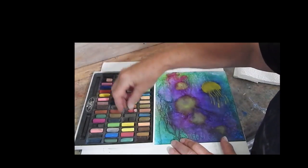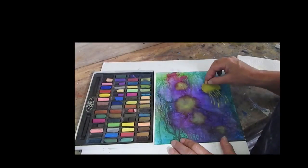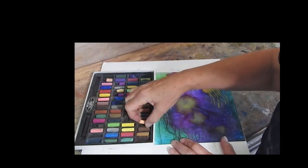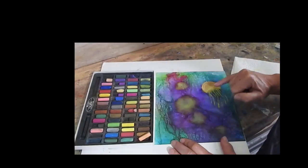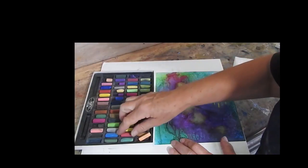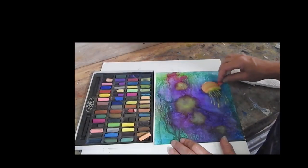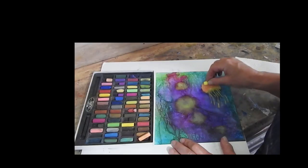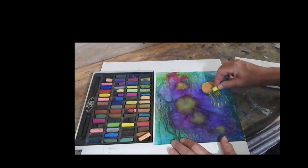I want to give that jellyfish a bit of a glow, so I'm looking for an orangey colour. Now you might find this is part of the problem with a small set — you just don't have the full range of colours. But I'm using an orangey sort of colour there to start me off. That's a bit brighter, so I'm going to use that around the edges. I may even get a little bit of red going in there to combine it with my yellow, do a little bit of layering to get that orange kind of effect I want. So that's creating a nice orange, to give me a sort of luminous look to my jellyfish.